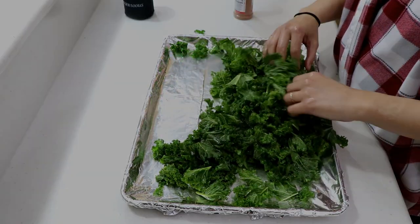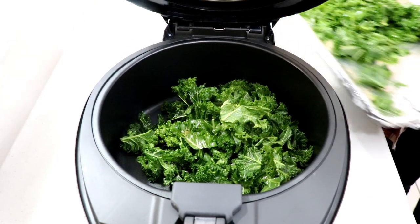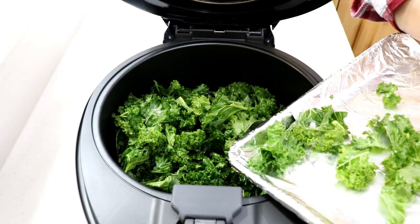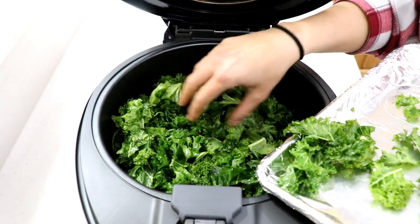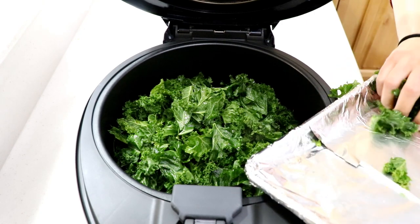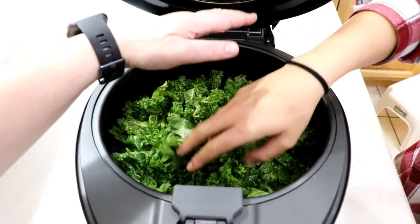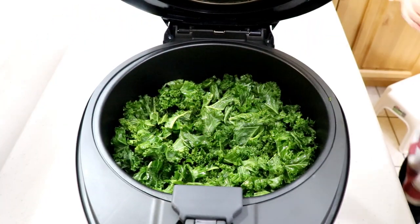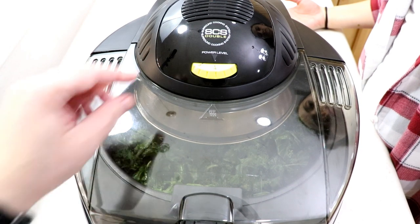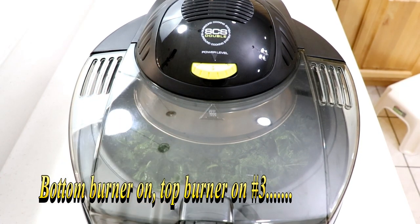Everything's seasoned up — mix it a little bit and now we're gonna add it to the air fryer. I don't want to make it too hot because I don't want the tops to burn. I do plan on turning it at least once during the process to make sure everything's cooking evenly. Don't pass the max line in your air fryer with the kale — it's really close to the burner. Let's turn the bottom and top on — let's do a three, very slowly.